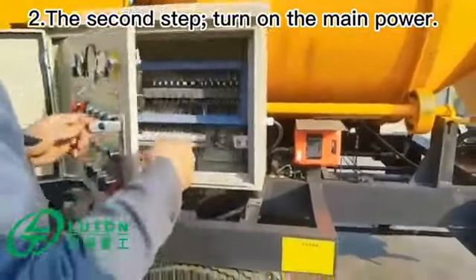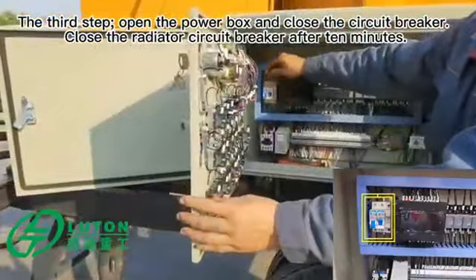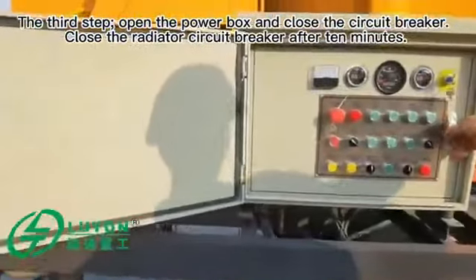The third step: open the power box and close the circuit breaker. Close the radiator circuit breaker after 10 minutes.